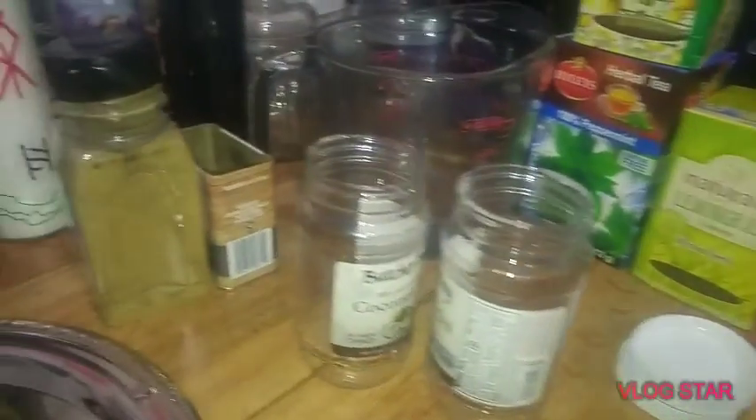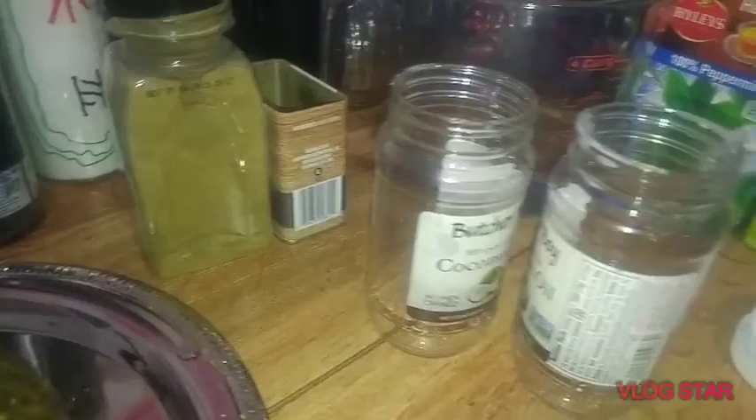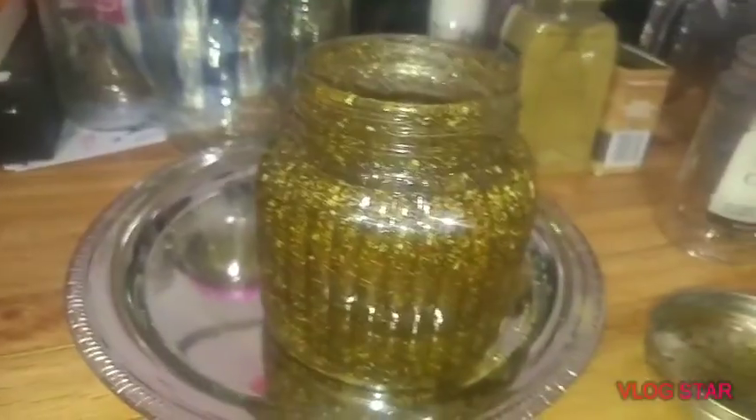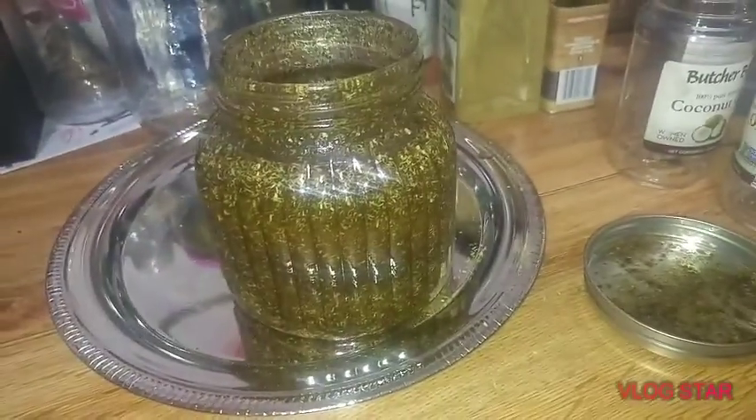So, $3, $4, $5, $6. Technically, I'm going to get a lot of use out of that sage, so we'll call it $6.25. I didn't have to buy the jar — I have jars, jars are not a problem for me — but I saw the jar, I wanted the jar, I got the jar. Hashtag, it's a witch thing, apparently.